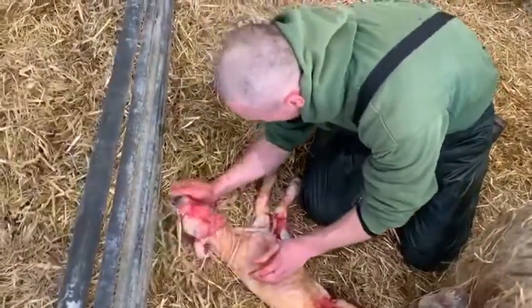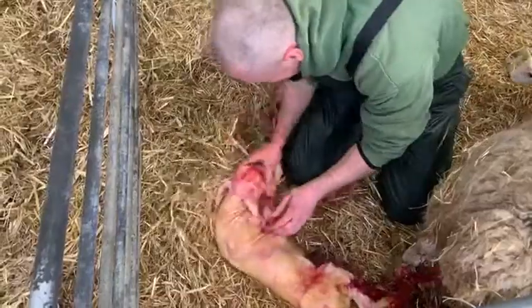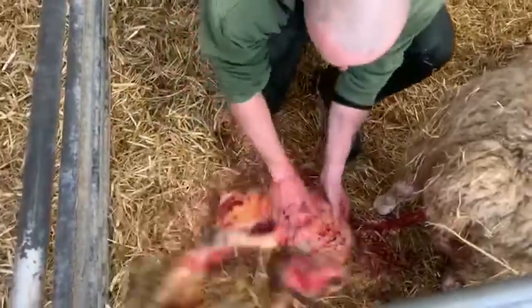Tom's just giving it a rub now, clearing the airways, making sure everything's clear — clear the nose, clear the mouth. Oh look at that, lovely sign of life there, quite a big lamb as well.